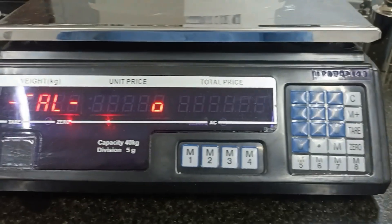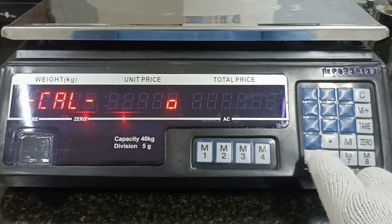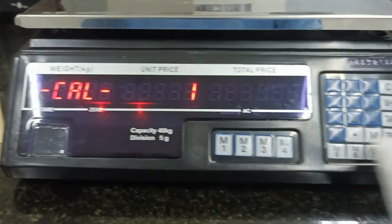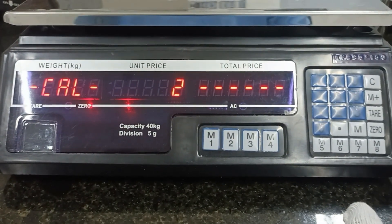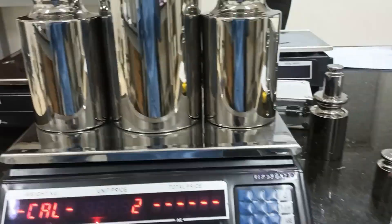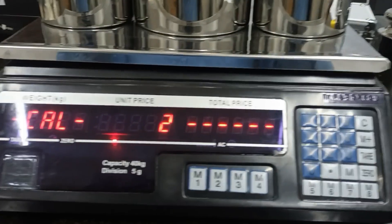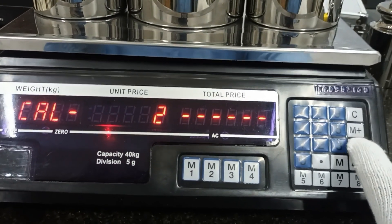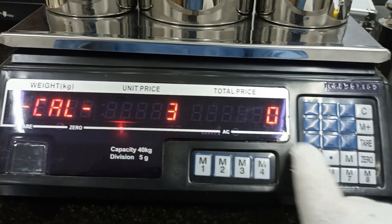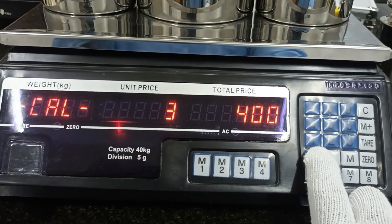Hello everybody. Now I will do the adjustment for this balance. First, I will put the key card and select number one and number two. This one I will put to standard full. And I will spread here — this will be to set the capacity for calibration.